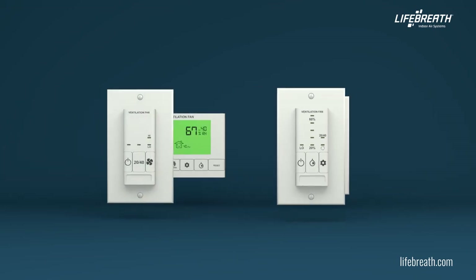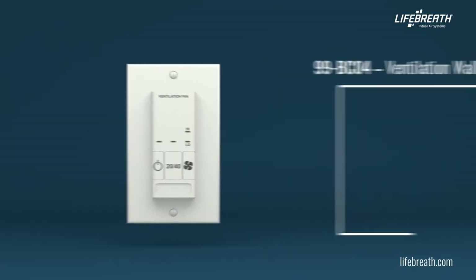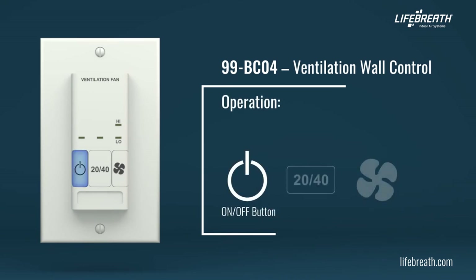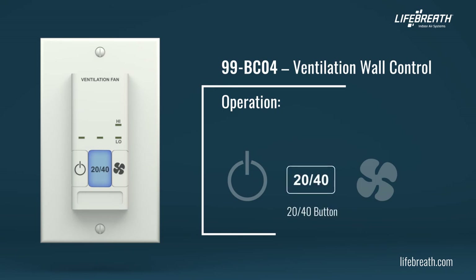The BC04 ventilation wall controls offer basic features to control your home's ventilation. Press the on-off button to turn the control on or off. The indicator illuminates when the control is turned on. Press the 2040 button to select 2040 mode. This mode is a repeating cycle where the fan will run at low speed for 20 minutes in ventilation, then turn off for 40 minutes. If your unit has a damper, the fan will recirculate the air for 40 minutes instead. The indicator illuminates when 2040 mode is selected.